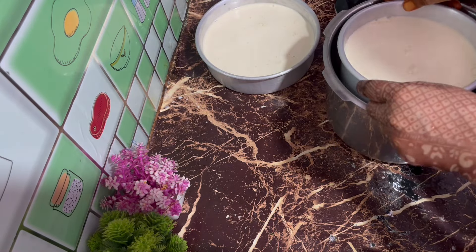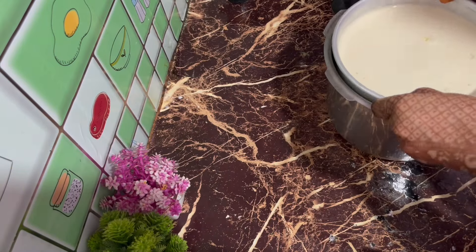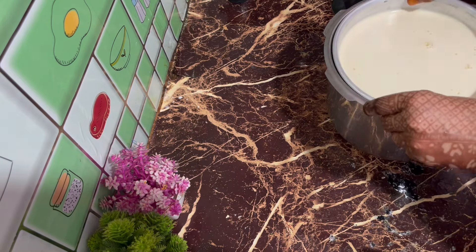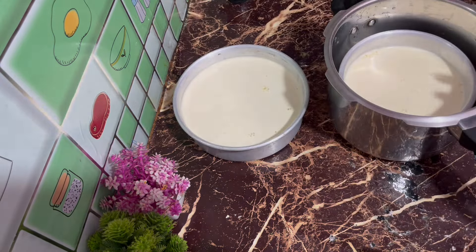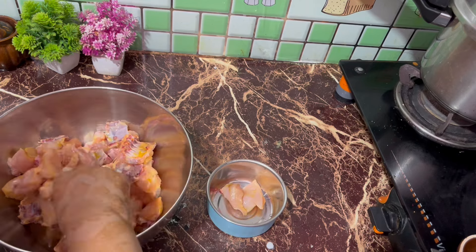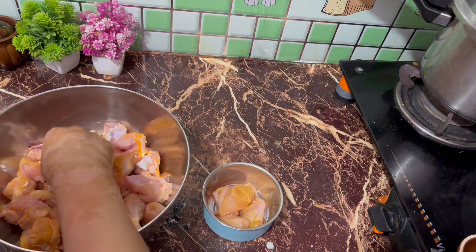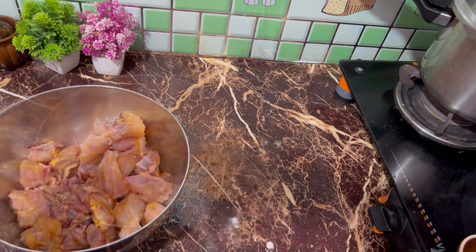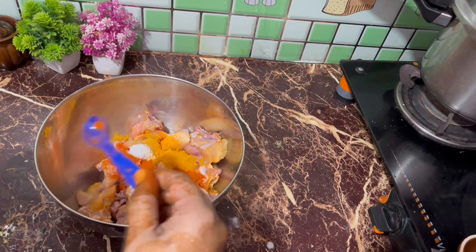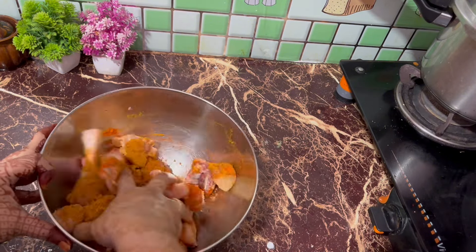I have to cook a cup of water. We are making it with a pan. The pan is full of the masala. You can add a little bit of salt. We are going to add some sweet masala.